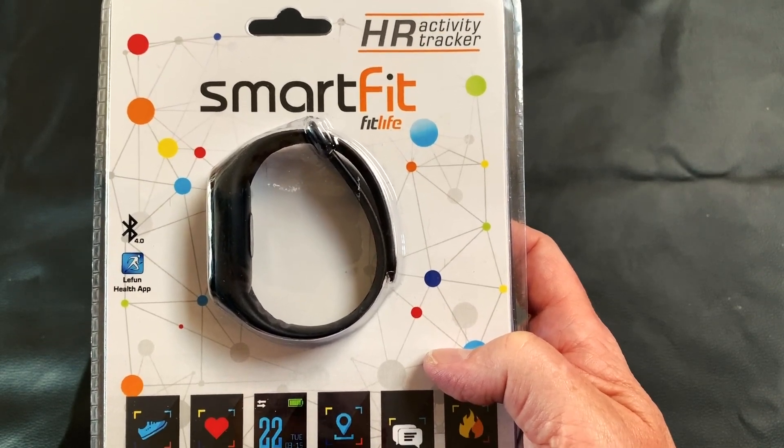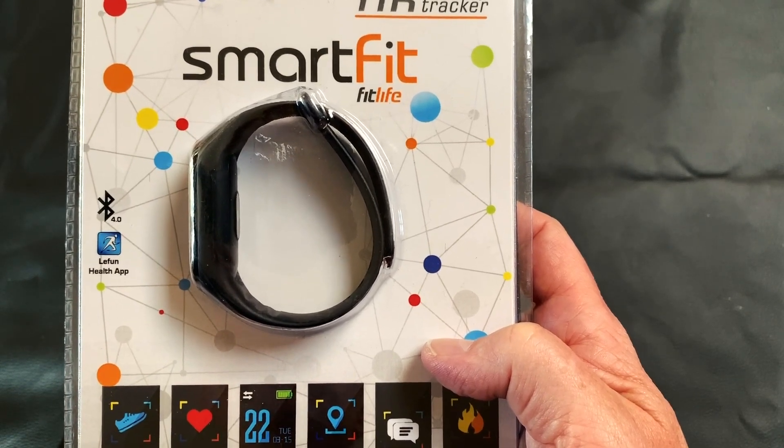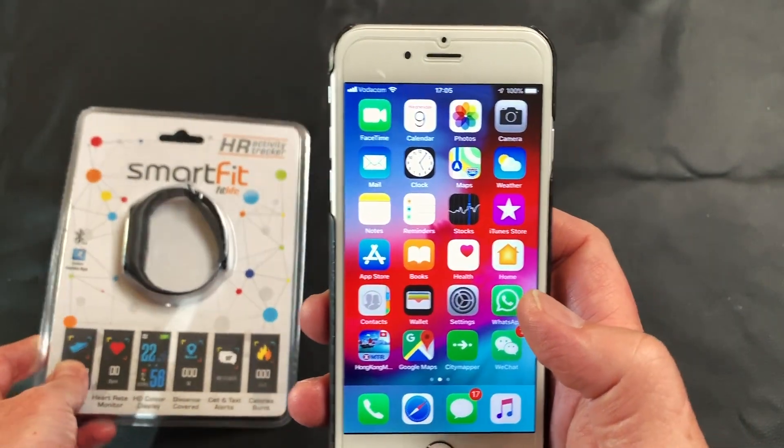Good day. Today we're going to show you which app to download for the SmartFit FitLife tracker. You need to download the Le Fun Health app, which is indicated on the front of the packaging.